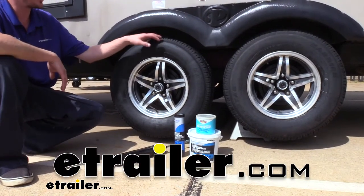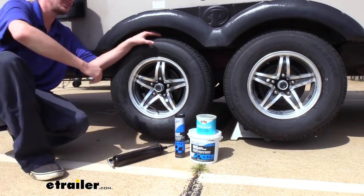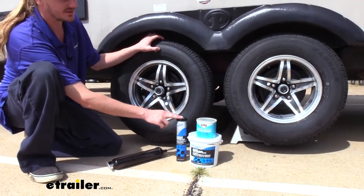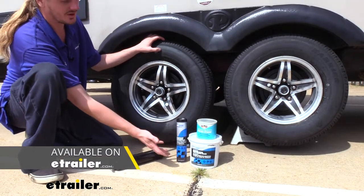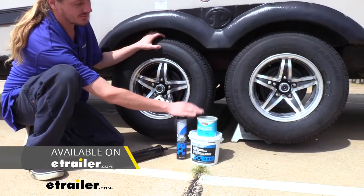Hi there trailer owners. I just got done repacking the bearings on our trailer here, so it's the perfect time to talk about Lubromatic's high performance wheel bearing grease. We're going to be looking at their standard high performance grease as well as their high performance marine grease.